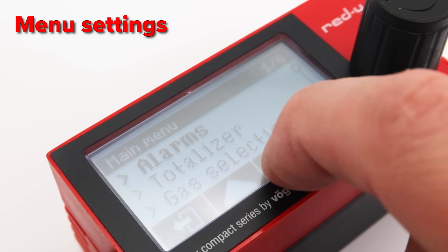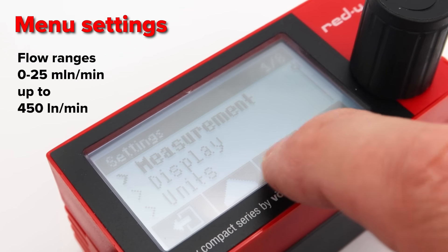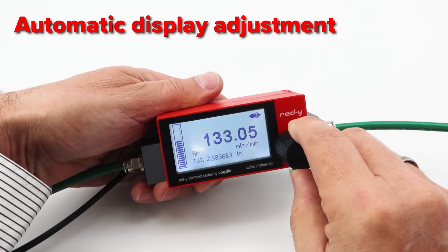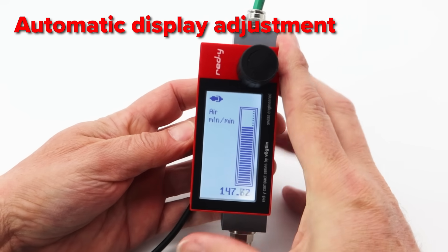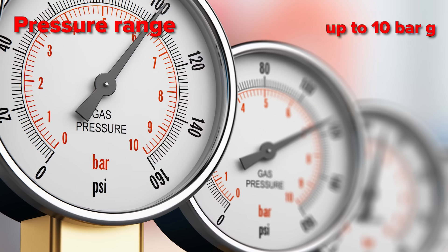All menu settings can be made via the touch display. The Compact has a wide range of flow rates from 0 to 25 milliliter up to 450 liter per minute. If a unit is configured as a mass flow regulator, the flow is adjusted via an integrated needle valve.